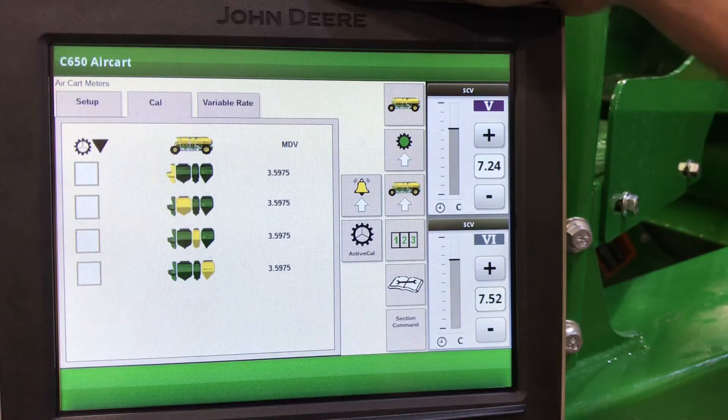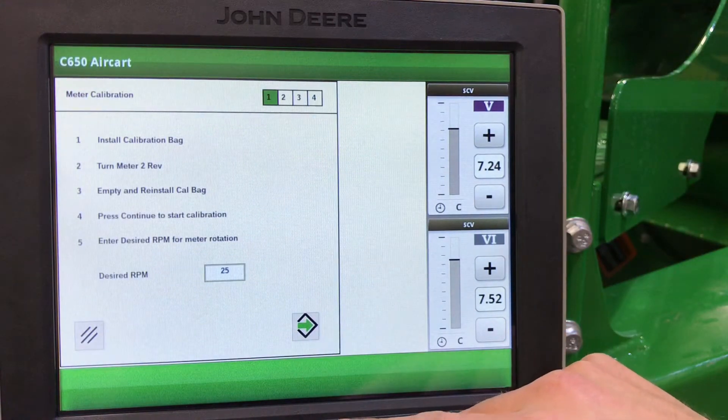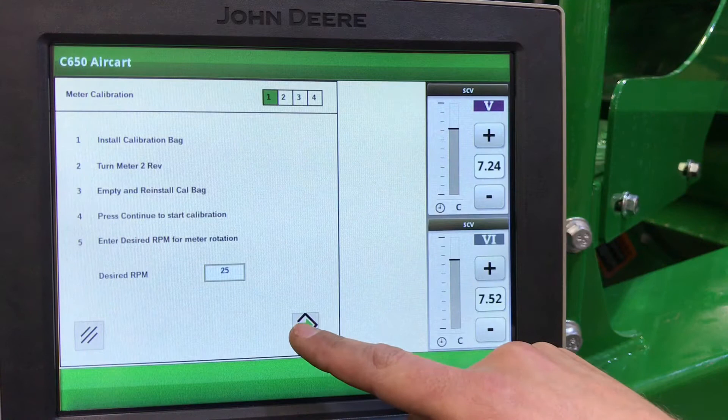We will go to Calibrate at the top and select which tanks we want to calibrate, then hit Start. This screen tells us to install our bag and make sure our meter is primed. Once that is complete, we can hit Start.